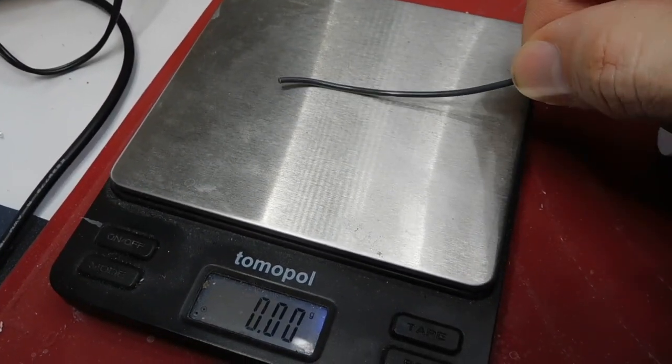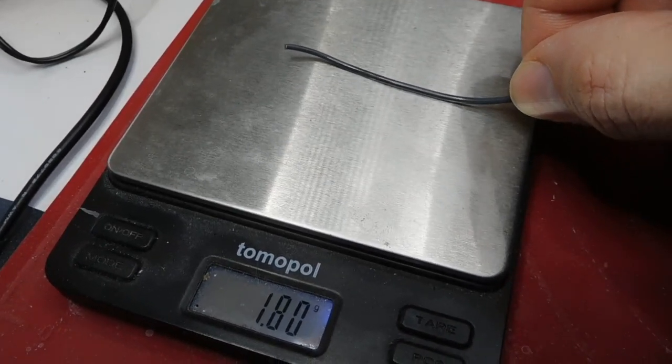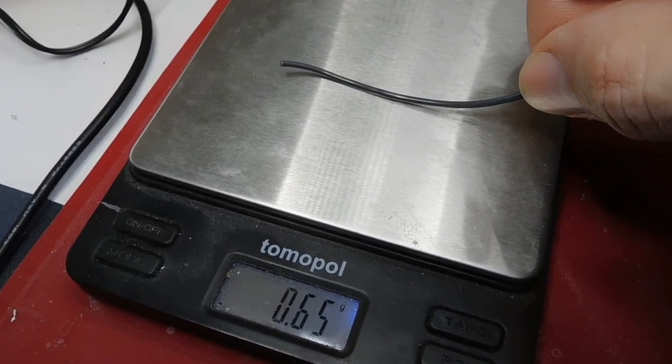The material is so soft it barely registers on the scale. As you can see I have a hard time reaching a force of one gram by pushing on it. This makes it hard to push through any kind of extruder.